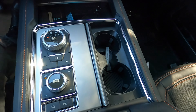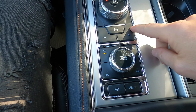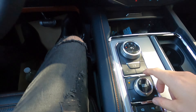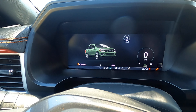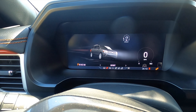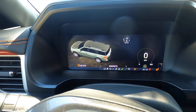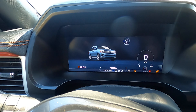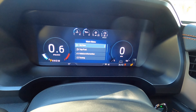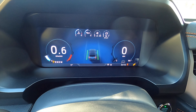Opening up reveals your cup holders. A rotary knob controls the 10-speed automatic transmission and allows you to change gears manually. With the driver mode select, you can change on the fly between normal, eco, sport, tow/haul, mud ruts, sand, and slippery modes. There's a fully digital instrument cluster that can display an array of information for the driver.